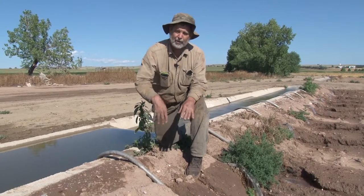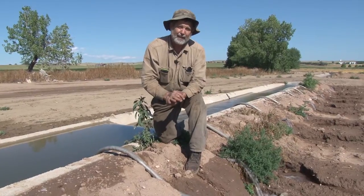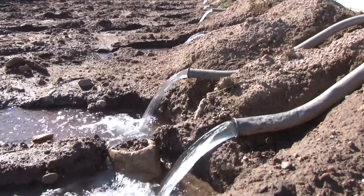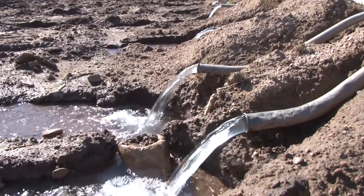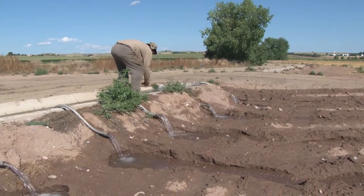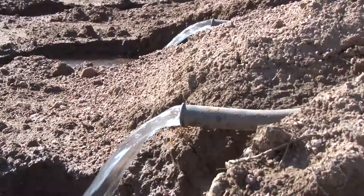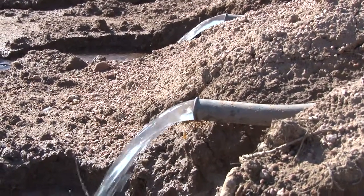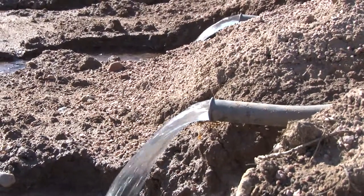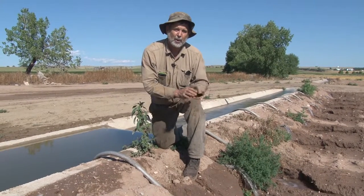We usually change the tubes in the field and on the rows every twelve hours. We're out in the morning early, changing at about seven o'clock in the morning, and then we come back about six o'clock at night to change the rows in the field. That way we aren't over-watering the field. We're keeping the water moving through the field at a fairly constant pace, providing the moisture the crop needs and not wasting water by letting it run too long during the day.